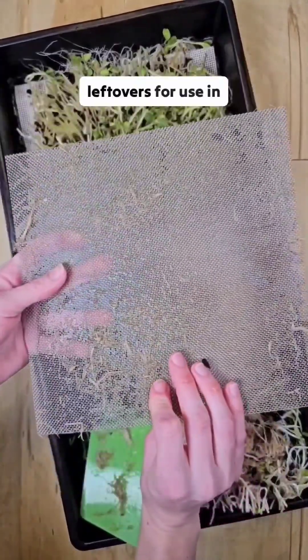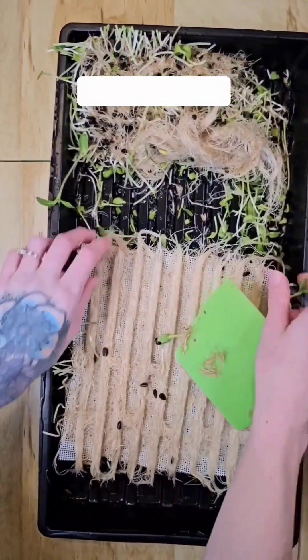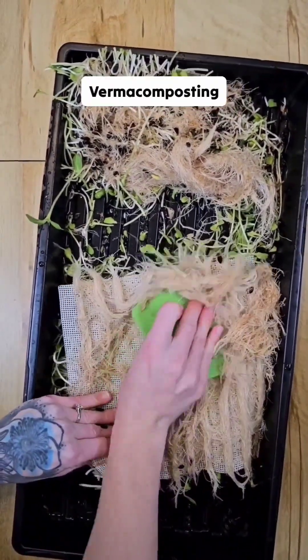Then we compost the leftovers for use in our outdoor plants or garden. Some people give these leftovers to chickens as a snack or to worm bins for vermicomposting.